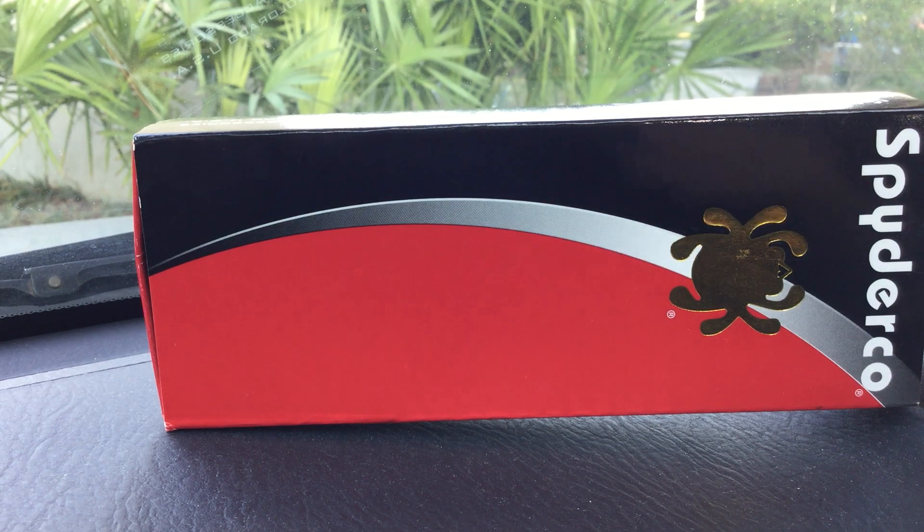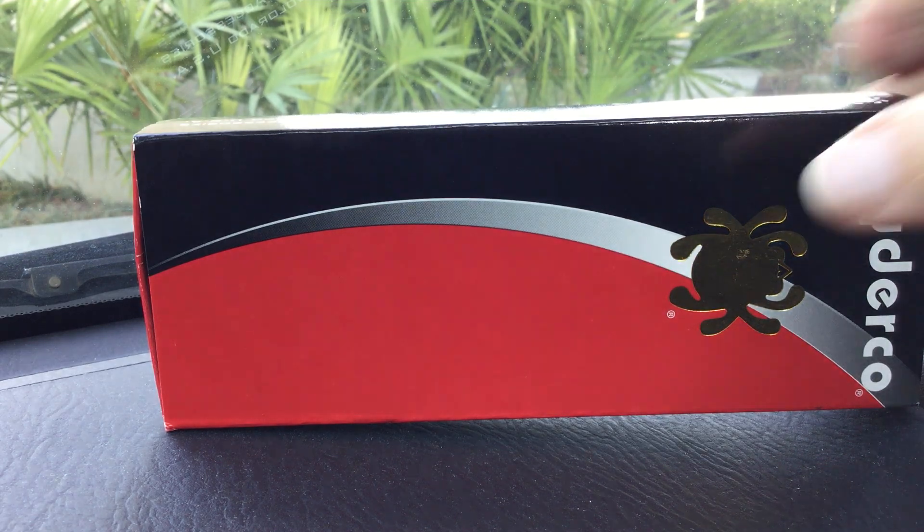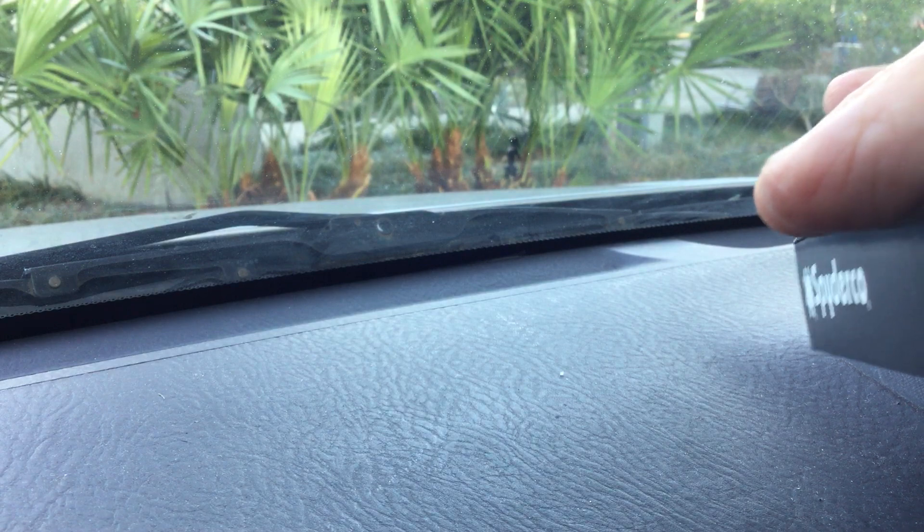Good afternoon, everyone. This is going to be a quick review on a knife. This is a Spyderco Schempp — S-C-H-E-M-P-P.